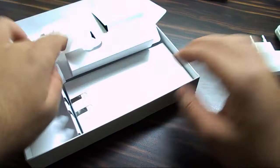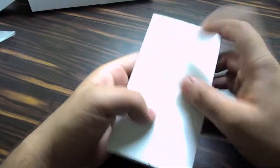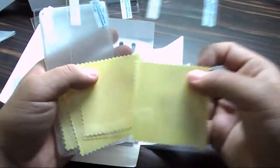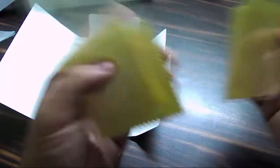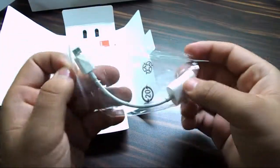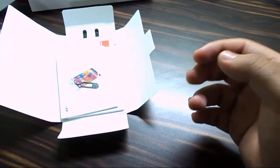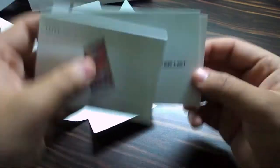The last component in the box — wow, you've got screen guards, four of them: two each for the front and back. Each one has a microfiber cloth. Then you have a silicon cover — really handy. You also have an OTG cable, which is amazing. You're giving all of this in the package? Then you have the SIM ejector tool and a quick start user guide.